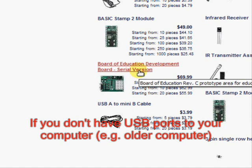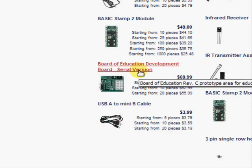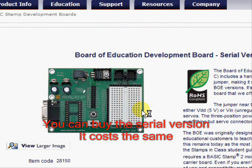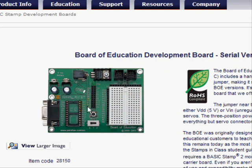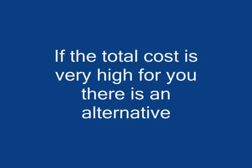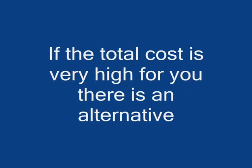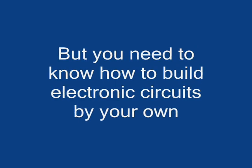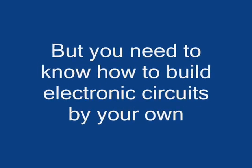If you don't have USB ports on your computer — for example, you have an older computer — you can buy the serial version of Board of Education. It costs the same. If the total cost is very high for you, there is an alternative. But you need to know how to build electronic circuits by your own.